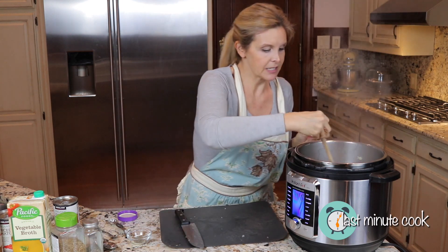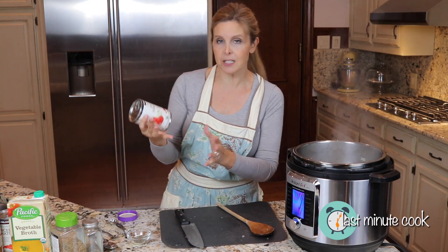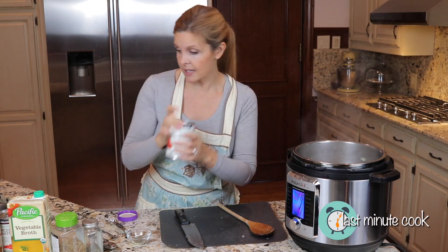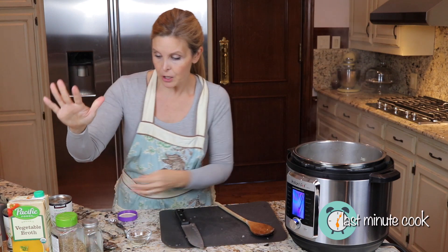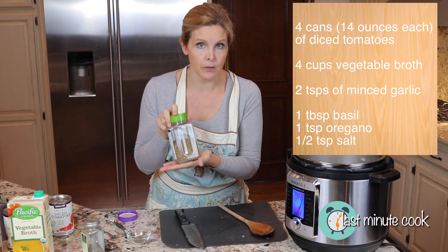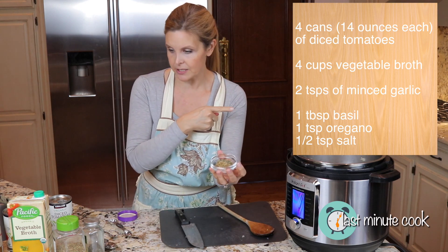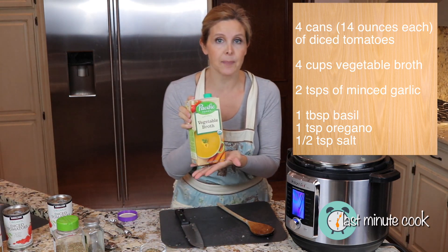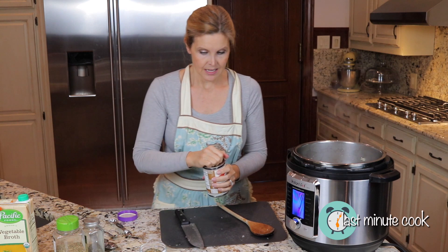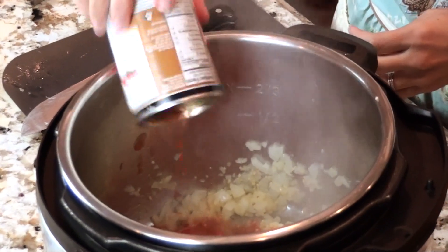I'm going to go ahead and hit cancel and continue to stir while it's hot. So this recipe uses four cans of diced tomatoes — the 14-ounce size, or you can use two of the large 28-ounce cans. We're going with four cans of diced tomatoes, a generous tablespoon of basil, a teaspoon of oregano, and a half teaspoon of salt. I've pre-measured mine. Then we're also going to add four cups of vegetable broth and that's it.